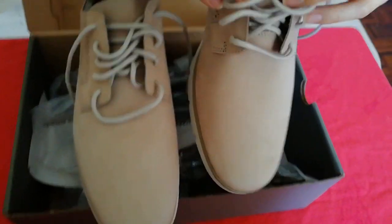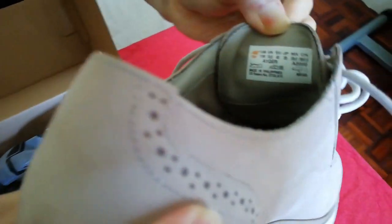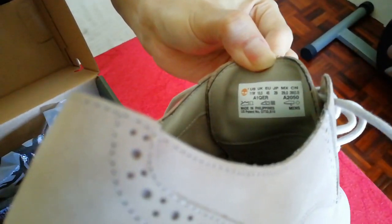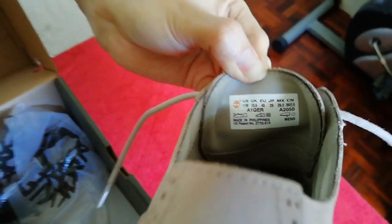One thing I found out is this shoe has a patented number — it is a US patented design, made in Philippines. As you can see from the label over here.